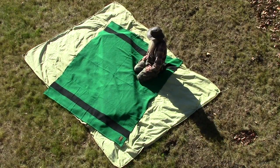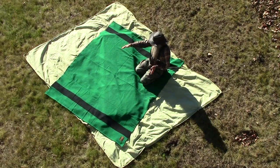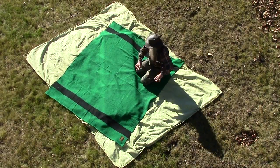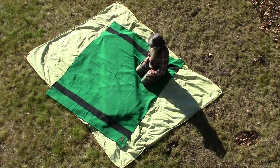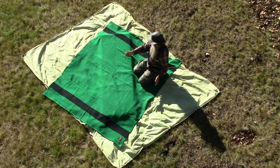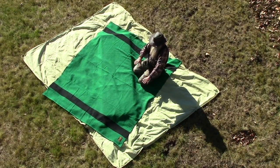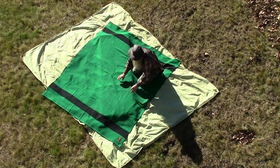You'll notice that I've got the blanket turned the opposite way from the tarp — the tarp is going this way and the blanket is going that way. That's probably not critically important, but I did that so that when it's all folded, the seams of the tarp and the edges of the blanket won't coincide, for a little bit better coverage.